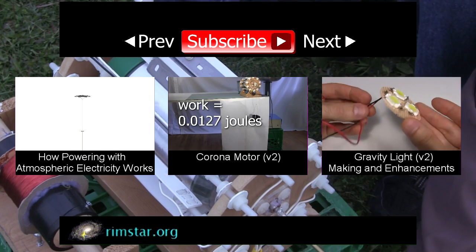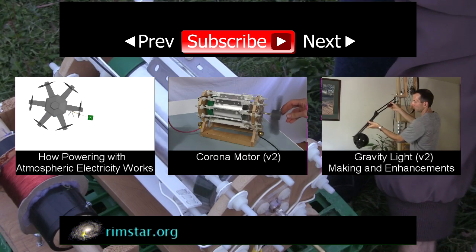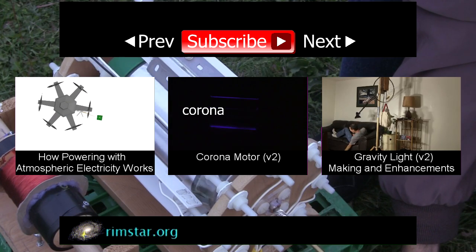Don't forget to subscribe if you like these videos, or give a thumbs up, share with your social media, or leave a question or comment below. See you soon!